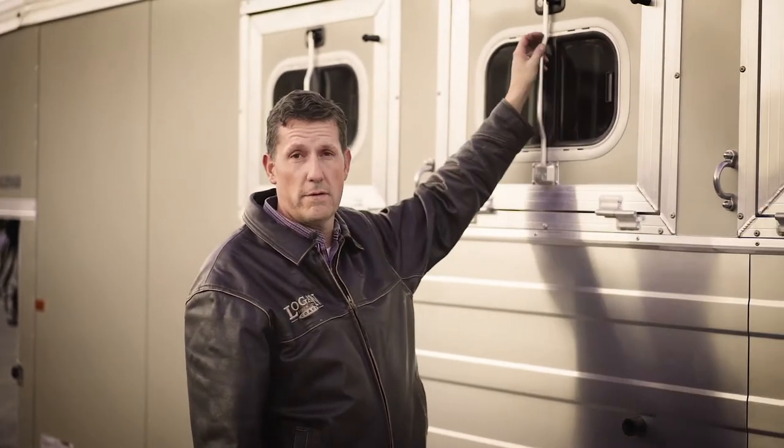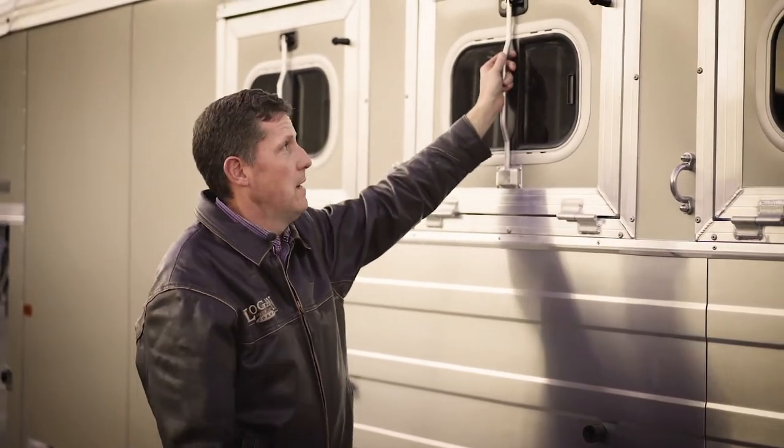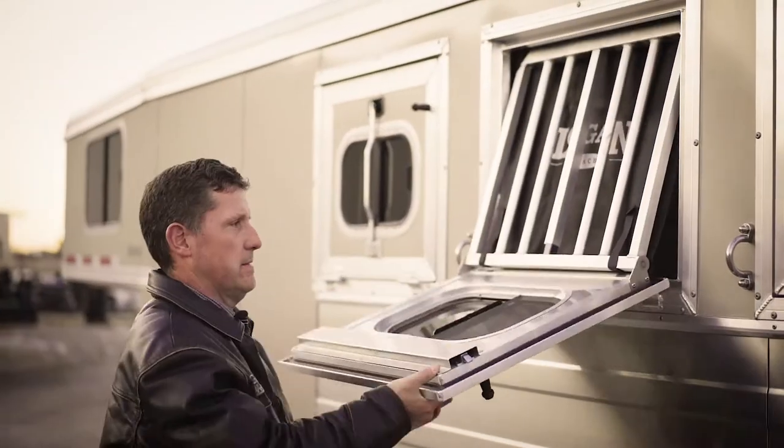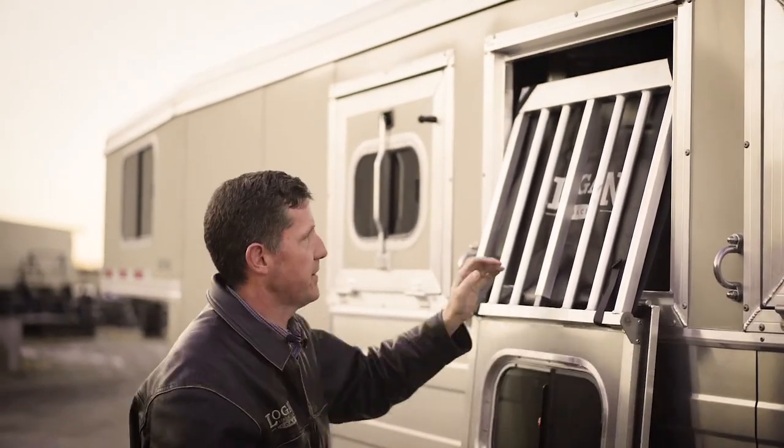All our drop-down feed windows and man doors are extruded aluminum frame. We build them in-house so they're heavy, strong, will last for years, and they're easy to use.